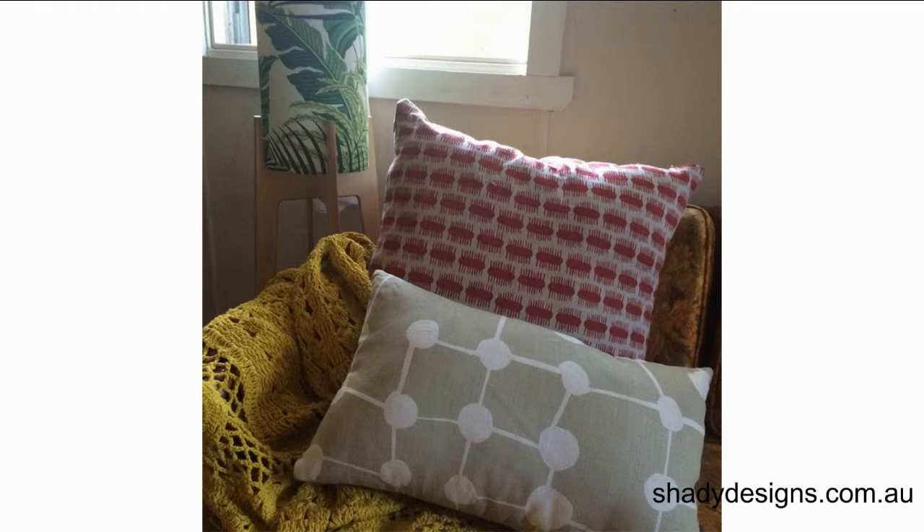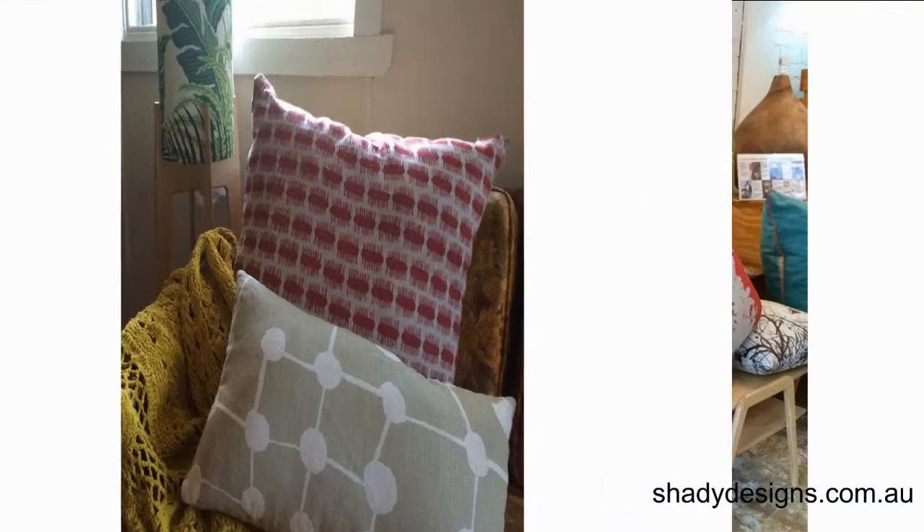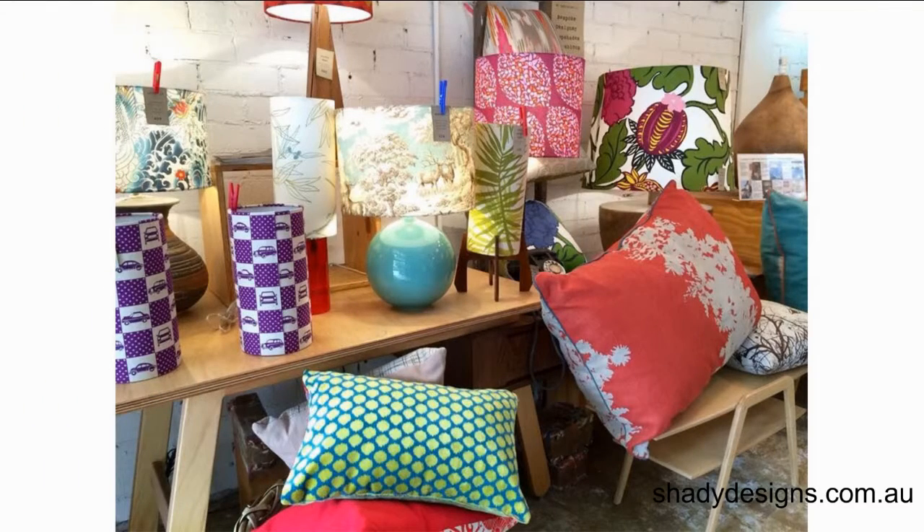At Shady Designs, we've also got a cushion special where you can choose any three scatter cushions using any of our off-cut fabrics or the ready-to-go cushions for only $165. You should check it out.